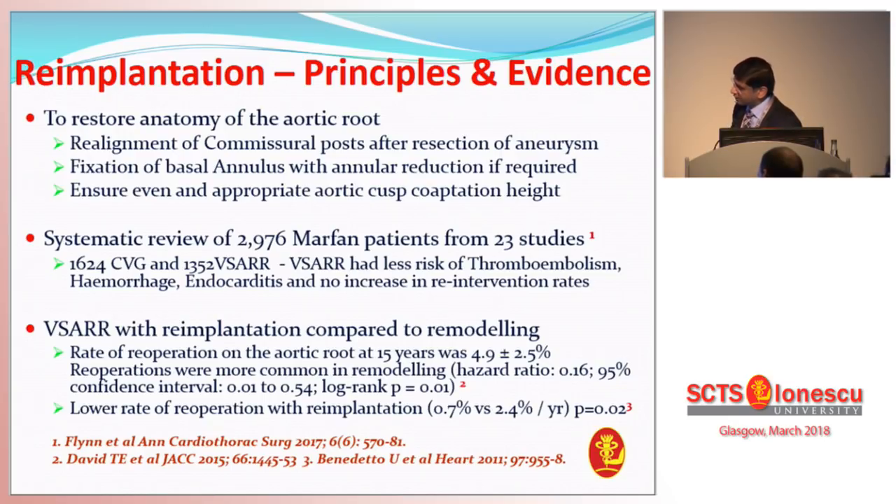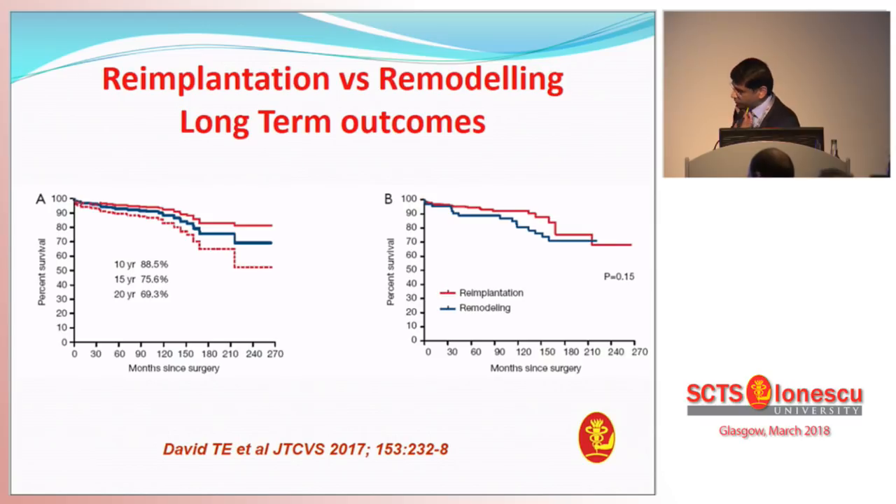Looking at re-implantation versus remodeling outcomes — I didn't purposefully put up too many graphs because Professor Schaefer was already showing them. He's shown that in Dr. David's published data, the long-term results are good, but remodeling is a little less durable compared to re-implantation. One must not forget that that includes his early series of patients, when he was in the learning curve of remodeling — and we'll come to why that could have had an important impact.